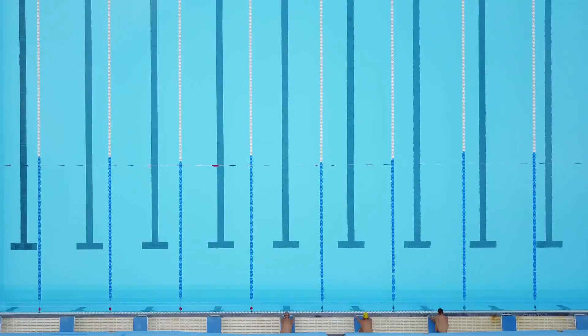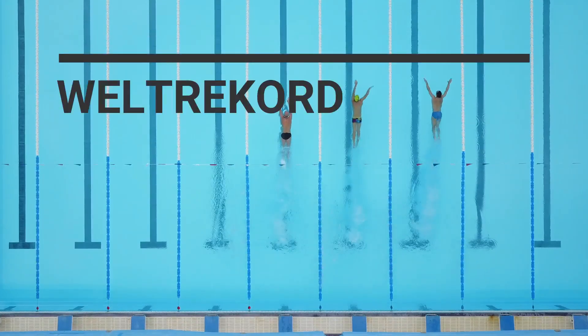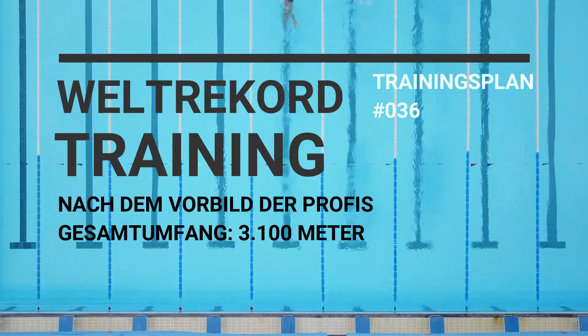Take your mark. The moment of your performance, your personal best.